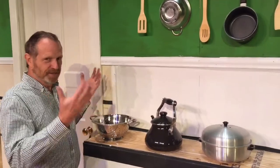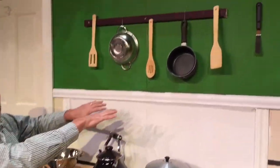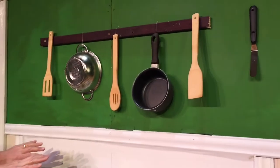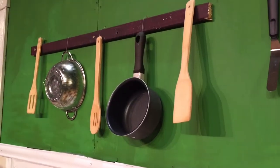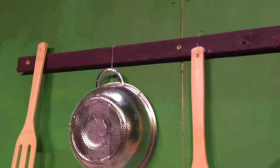Hi. So in this sequence the butler comes in and he has burned his hands on the hot water, and he's going to hit this and all the pots and spoons are going to fall down. And then when it's cued with Mary Poppins saying go back up, everything is going to go back up.